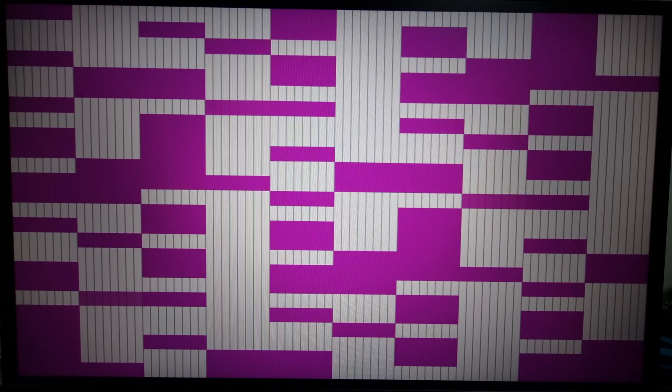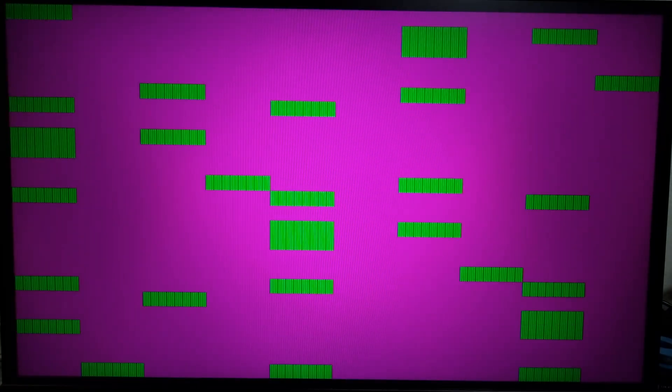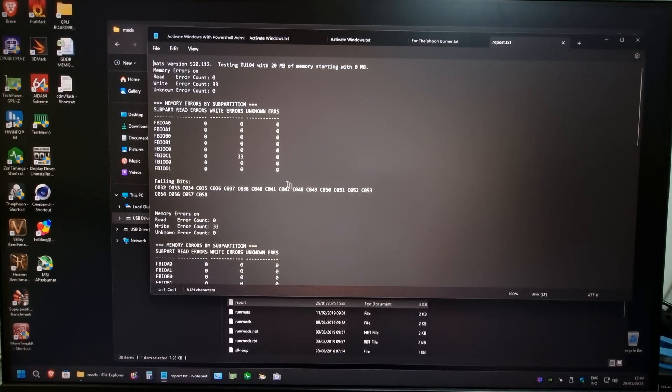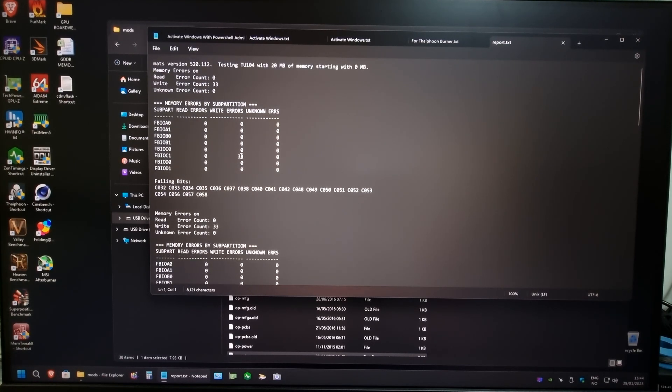I think I already see a problem — I might get some answers here. I don't think this is going to pass. Yep — we got memory issues. According to MATS we have an issue with C1. So let's take this thing apart, replace this chip, and hopefully that fixes our issue.